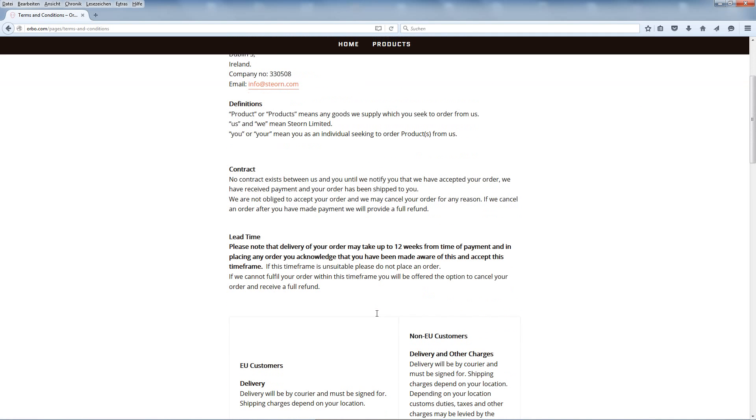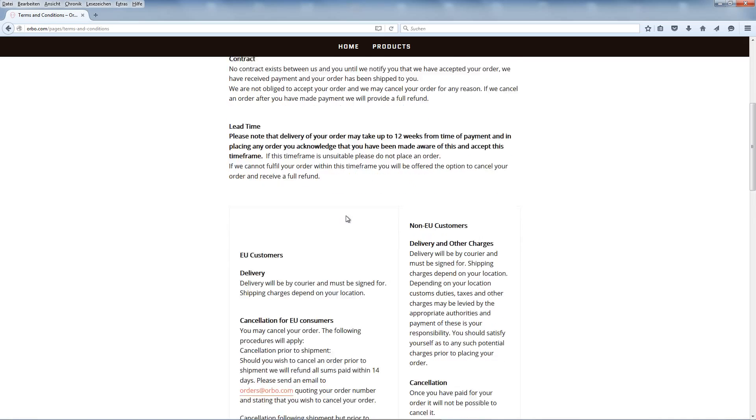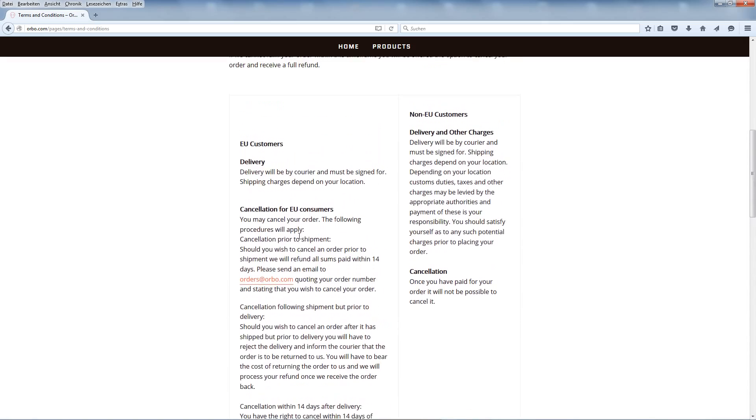The terms and conditions note that delivery may take up to 12 weeks from time of payment. By placing an order you acknowledge and accept this time frame. If the time frame is unsuitable, do not place an order. If they cannot fulfill your order within this time frame, you will be offered the option to cancel and receive a full refund. It is also worth reading the small print about cancellation of orders.